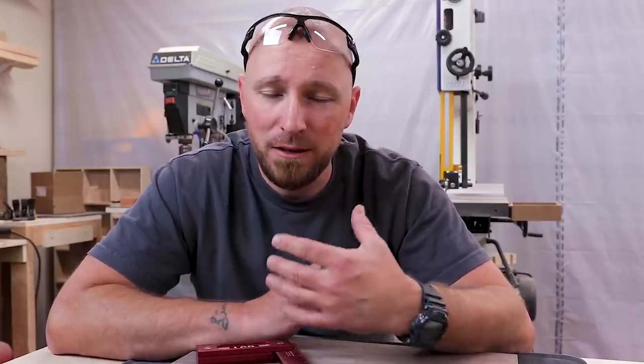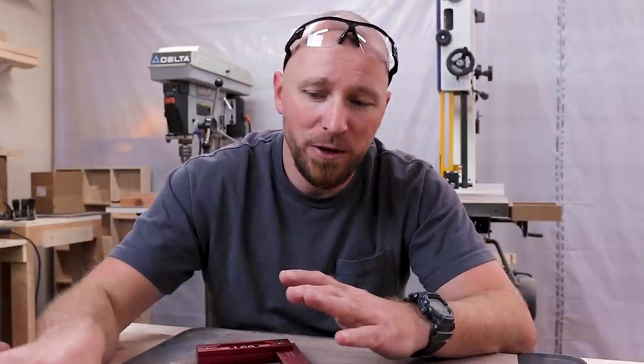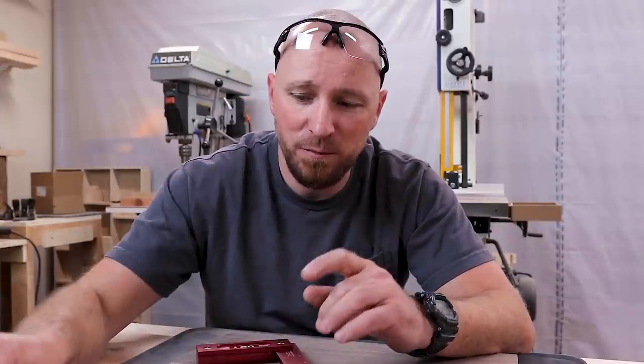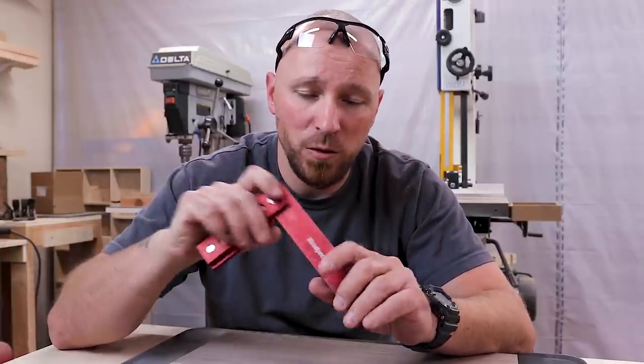What's going on guys? I'm Jody. This is Inspire Woodcraft. Several videos back, I talked about upgrading from these inexpensive box store tools, but a lot of it had to do with these squares, to a Woodpecker's square.